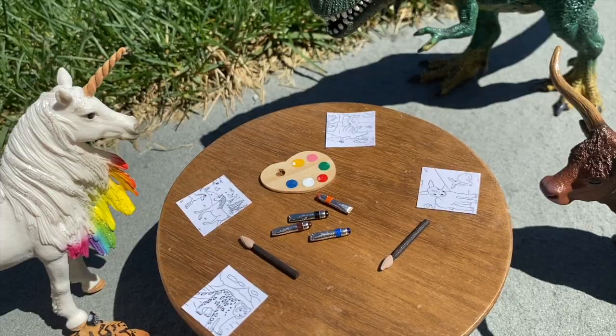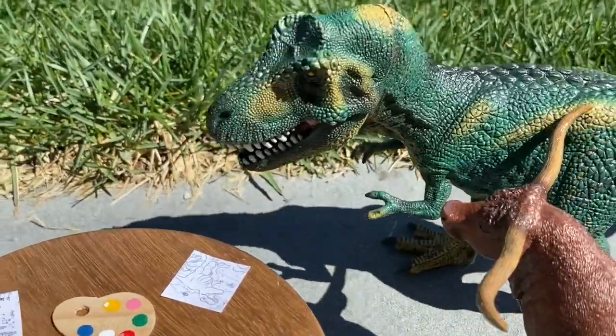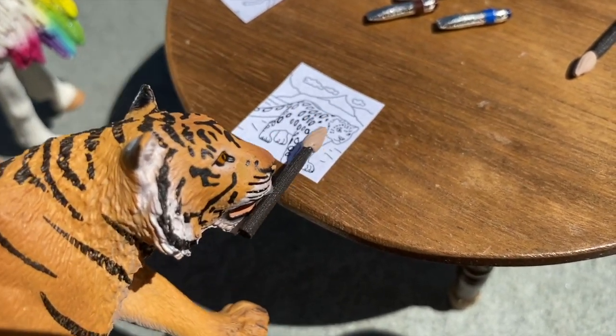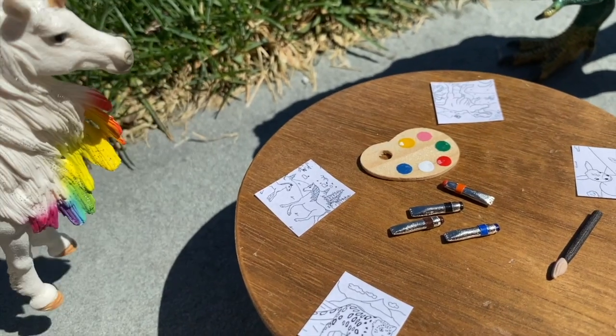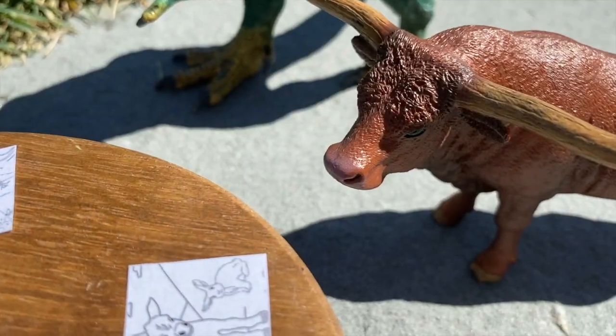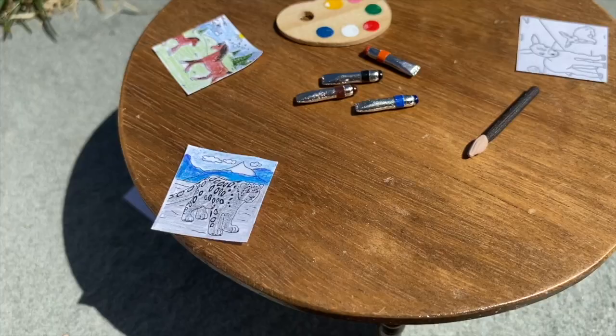All right guys, this should work. No pants! Whoa dude, don't throw the table again. Painting is fun! Oh, I don't have the patience for this. Oh, that was easy. Hey, no! Dude, that's not the point.